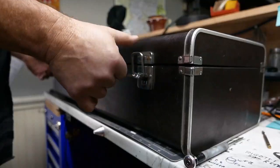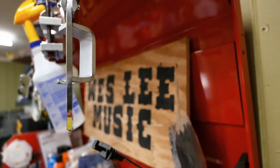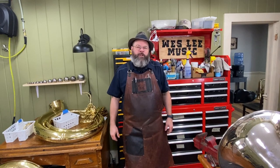Tech Tips 1. What causes this rattle? Welcome back to the House of Tone. My name is Wesley. I'm a professional band instrument repair technician. I started a YouTube channel to document my life in the trades. I appreciate you coming by the shop today.